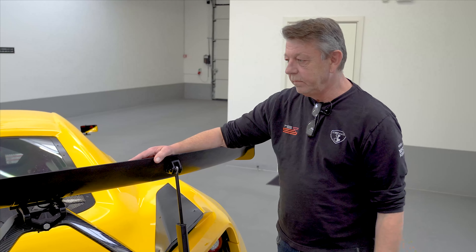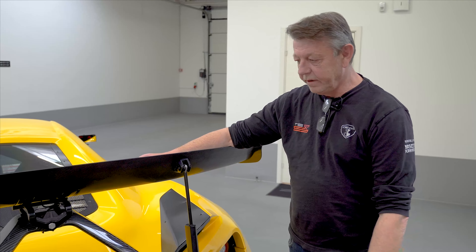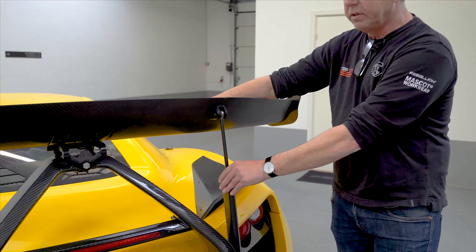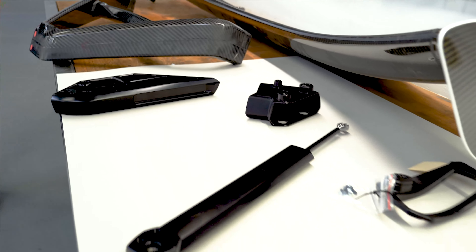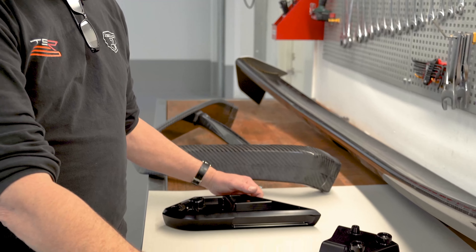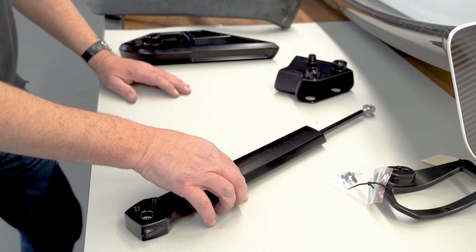Of course there is a trade-off when you are doing stuff like this — the trade-off is the weight of the system. But as long as the gain is bigger than the trade-off, I think we are good. So let's go and have a look at some of the parts, then you can see how it's constructed and what the weight is.